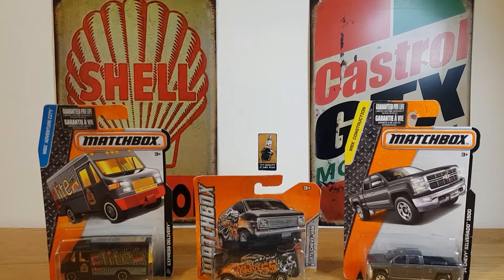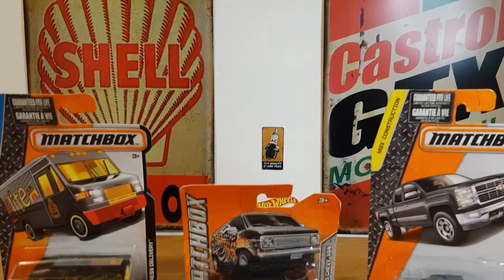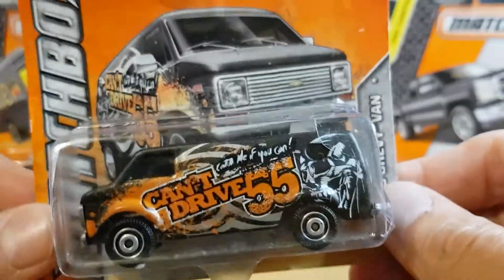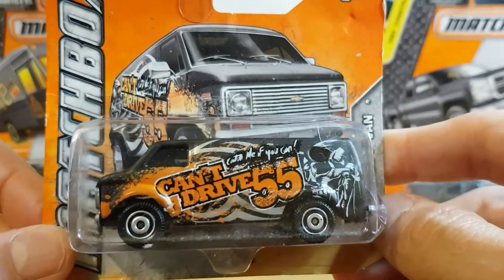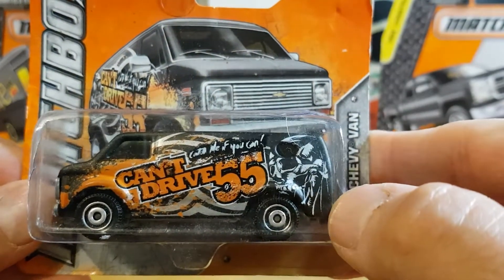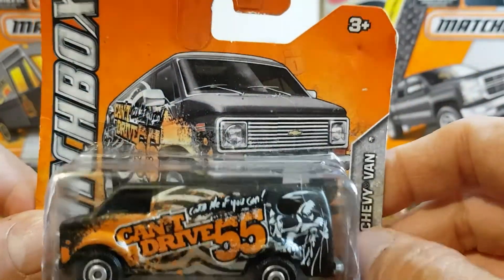We'll get straight into it in unusual fashion and take a look at some of these cooler older Matchbox — they're not too old, mainly from around 2015. The first one I'm going to look at is this one, which is pretty cool. It is the 1975 Chevy Van and it's got 'Can't Drive 55' on the side, and it looks like the Grim Reaper possibly. We'll be able to see it clearer once it's out of this old dusty broken blister pack, but very cool.